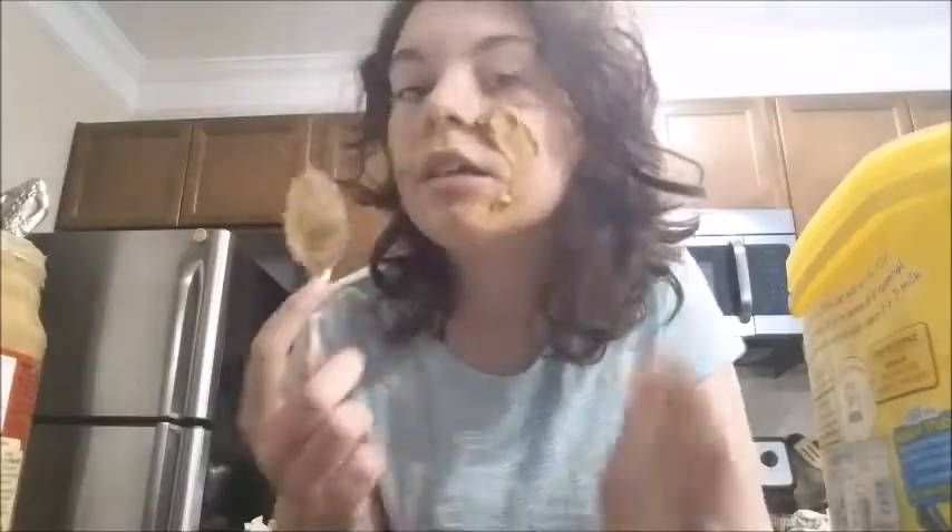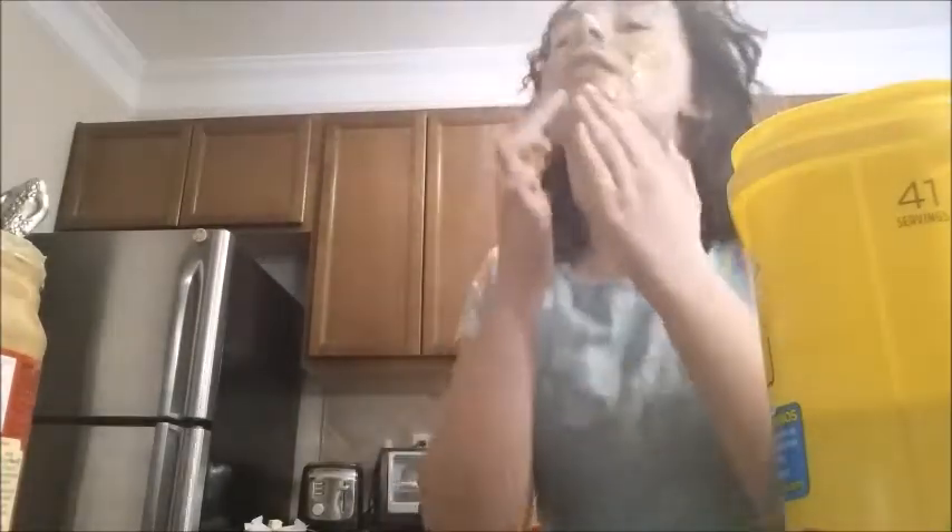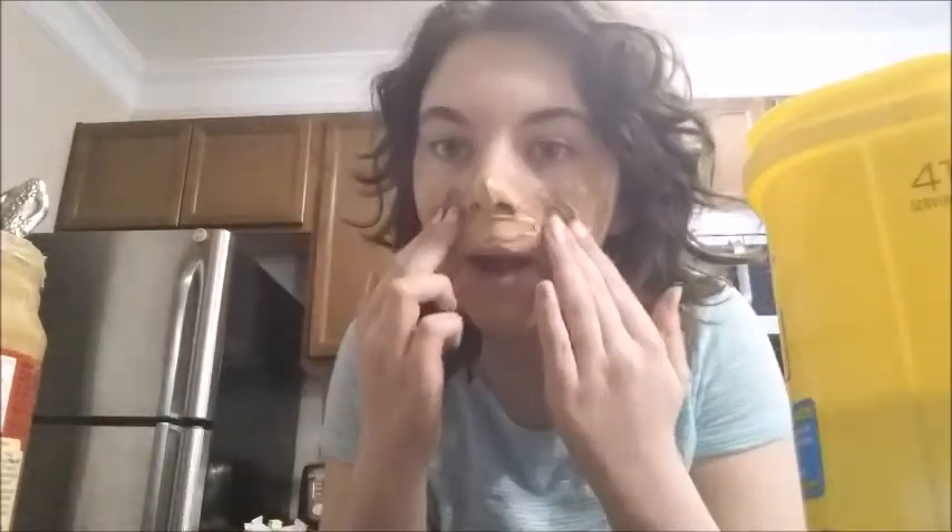Yes, you want to get it nice and blended. That's beautiful, but we need to add a little bit of texture, so we're going to add some of the rest of the bowl to add a little bit of texture. Beautiful! Now I just have to wash my fingers off.